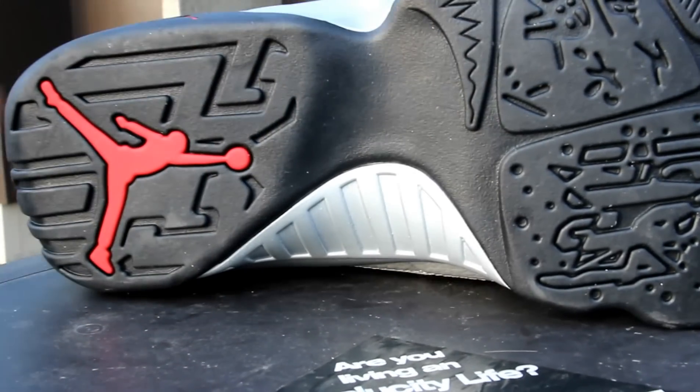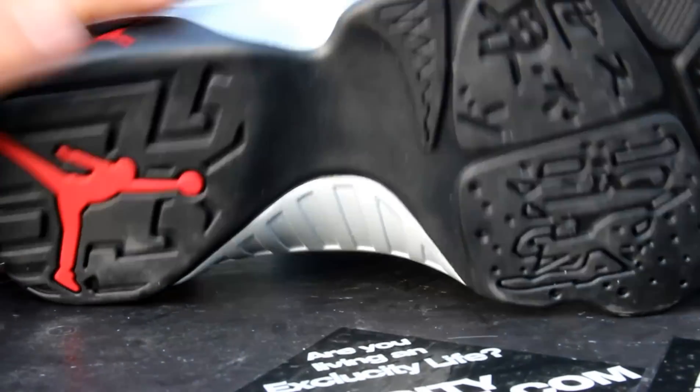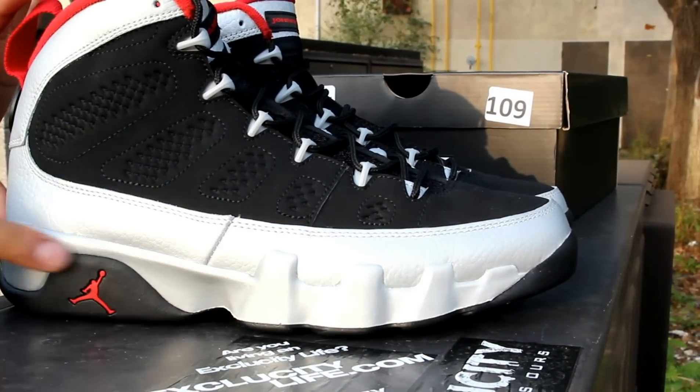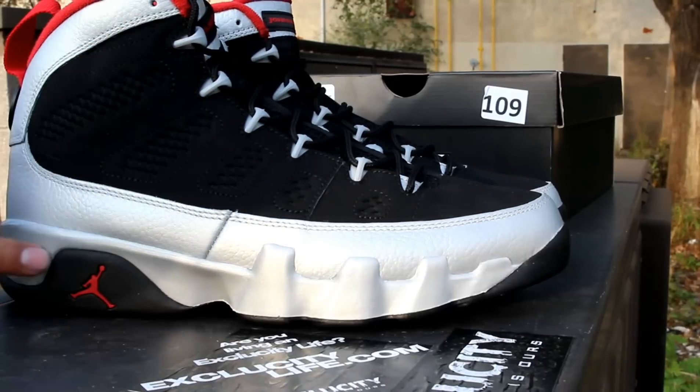Followed by that huge Jordan logo in the back. Check out the midsole — you got a metallic platinum color right over here, from the toe to the end of the shoe, and on the toe you got a little highlight of black.